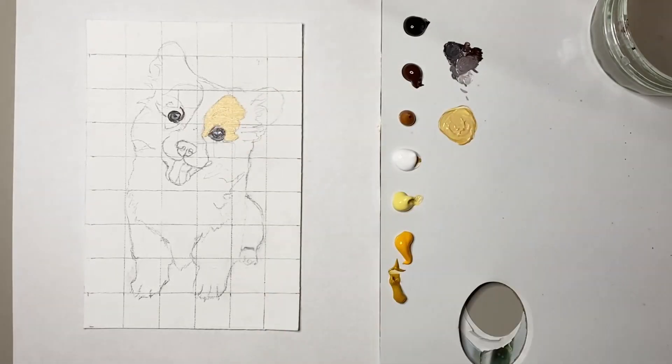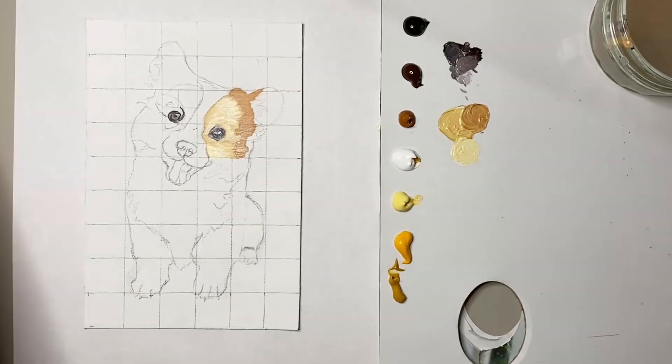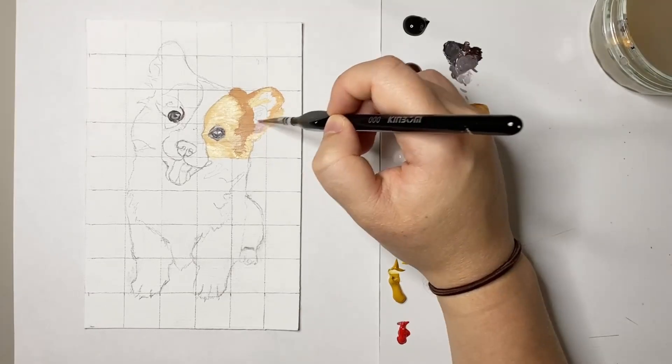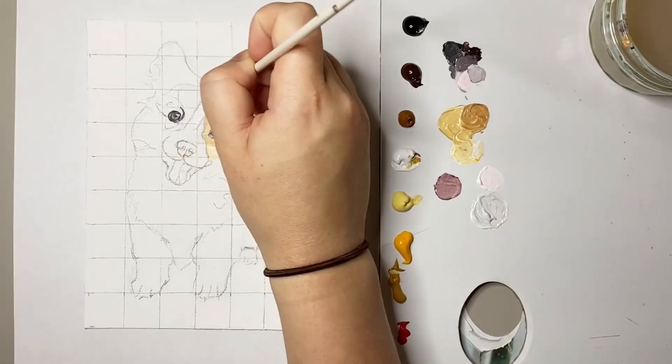Once I'd painted the eyes I started to block out the colours all around the eyes using a naples yellow and yellow ochre. This is always a really important part of my process as it gets rid of that blank white page.